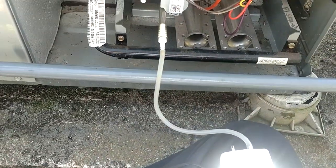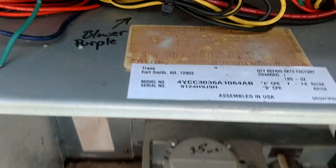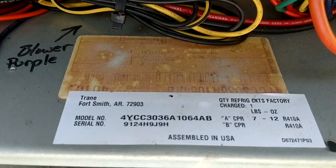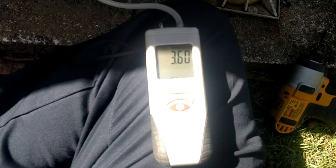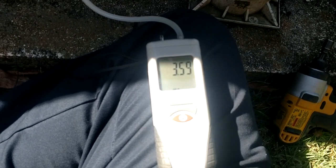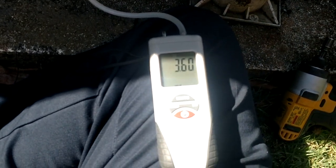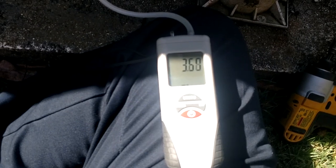Happy Friday guys, how's it going? We are here setting a little gas pressure on an American Standard gas pack and I have got out my good old Chinese branded manometer. You can make fun of it all you want, but I have tested it up against I don't know how many other manometers — everything from the big expensive fancy Field Piece.